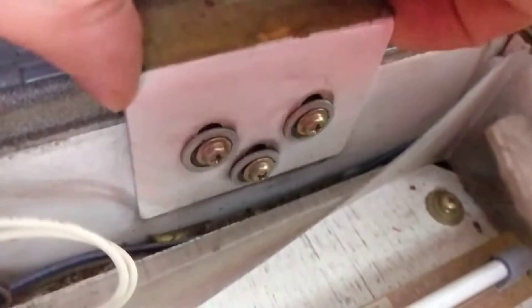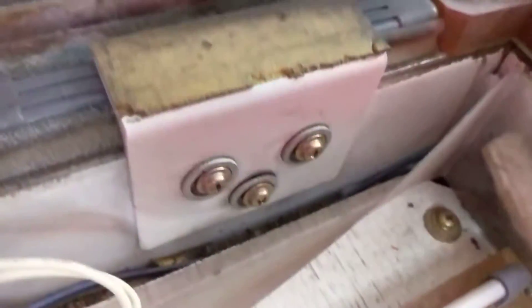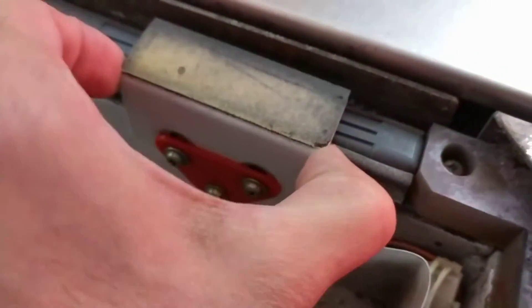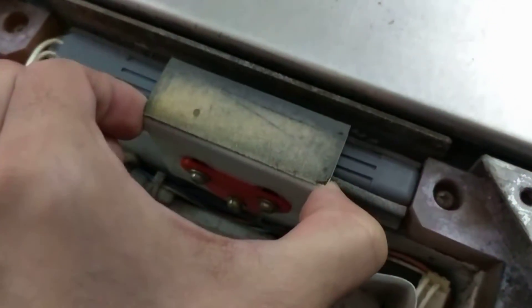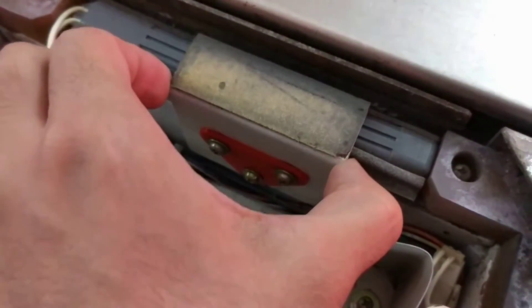Notice that they're all just separate washers and screws. The difference here is that they hold them in pretty well. They don't move much back and forth, but they can move pretty freely vertically.